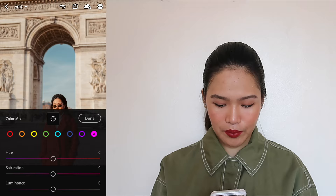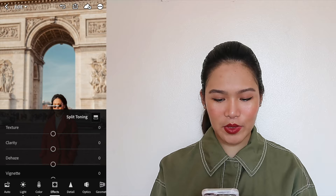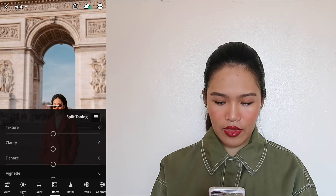Now we go to split toning. This is where you can pick the color you want for your highlights and shadows. I want to get more purple tones as highlights, so we're going to add a bit of purple highlights. And then we press done. Now what we're going to do is copy the settings.